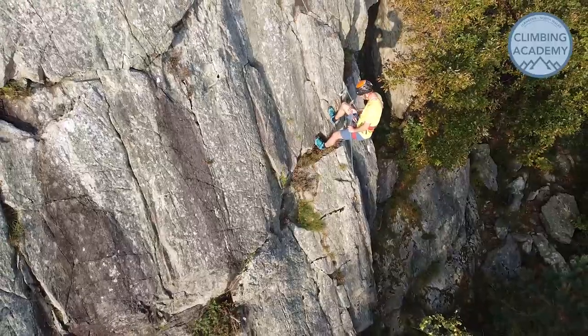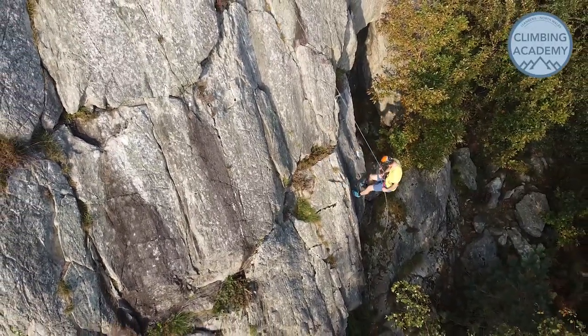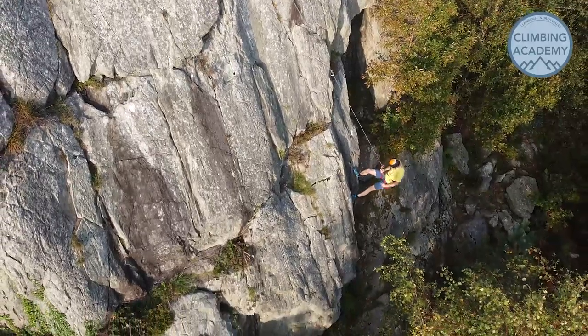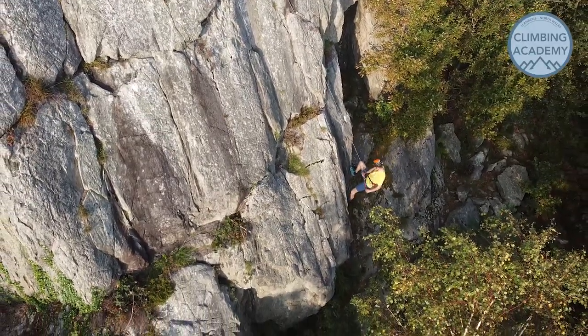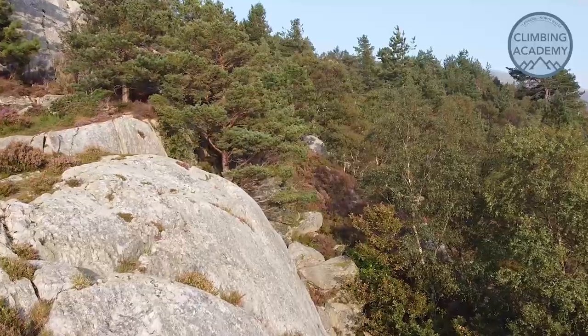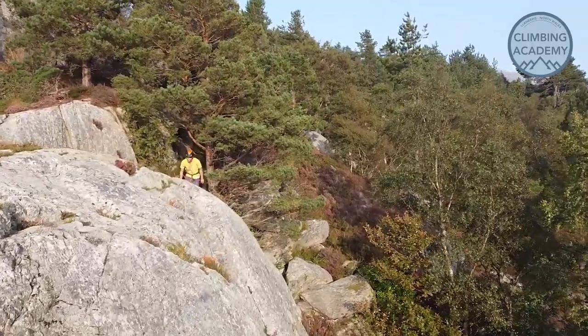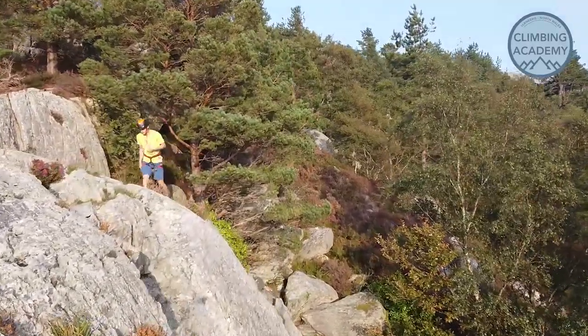Now it definitely takes a few goes at working out setting up the Prussuk correctly, so we'd recommend practicing this at a friendly place - probably on slabs to begin with - before upgrading to overhanging terrain, just so you can get an idea of how awkward it can be. You could also get your buddy to have you safe on a separate rope while you're making all those learning mistakes.